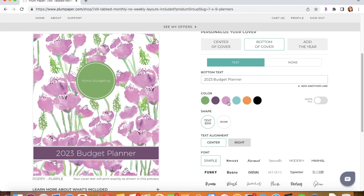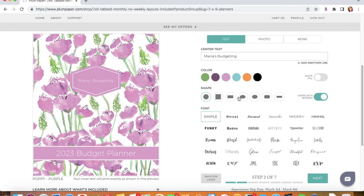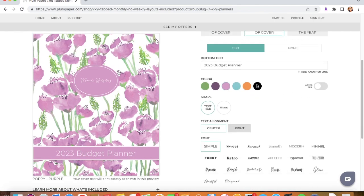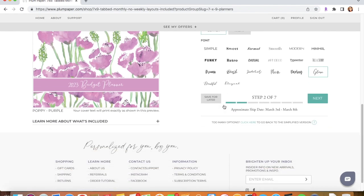You can also change the colors, the shapes, and the font. For example, I can choose a font like 'Glam' for the center text and change the bottom of the cover to match. So let's say that's what I like — that would be step two completed, and we can click Next.